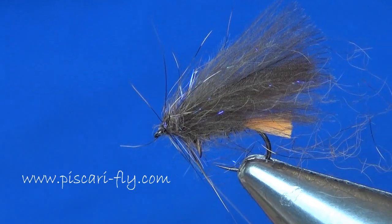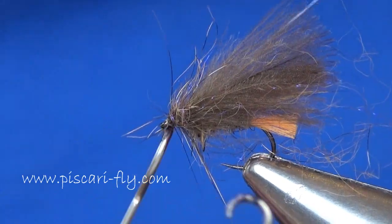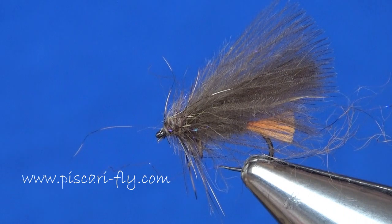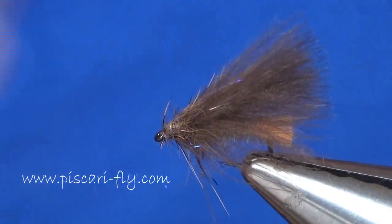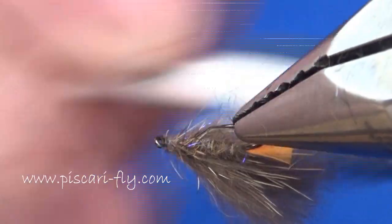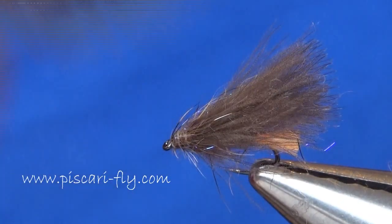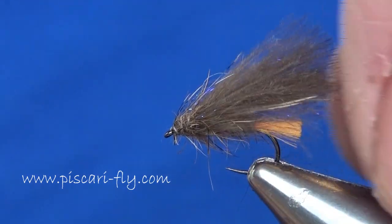Just stroking it back as you tie it in, bringing the thread up to the eye of the hook. Once that's up there, take your whip finish — you can whip finish just off the eye of the hook — tighten it all up and take away your thread. As usual, I'm going to take my brush and just brush all that back, getting some of those body fibers to come out, marry up into that CDC wing, and let those hackle fibers of fox squirrel fall back nicely. Remove any unwanted hair sticking below.